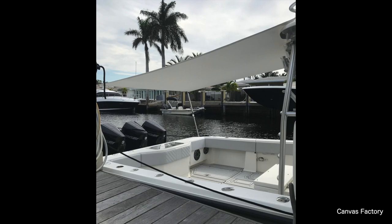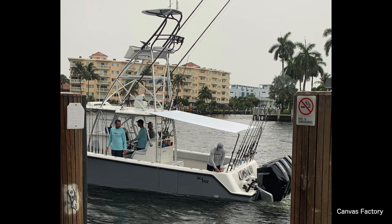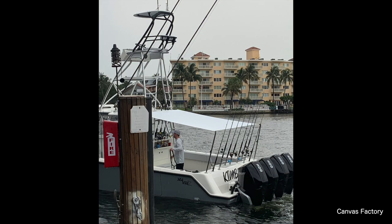Our website and contact information will be in the description. Thanks a lot for watching. Canvas Factory is located in Pompano Beach, Florida. We have been in business since 1985, and we take pride in our quality custom work.